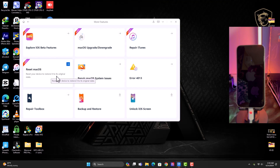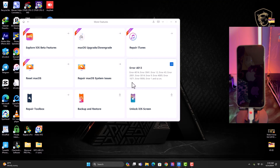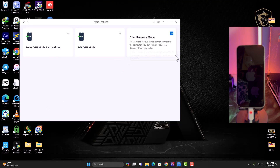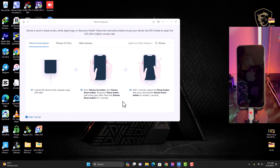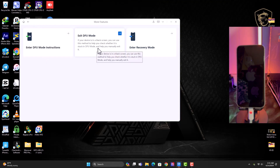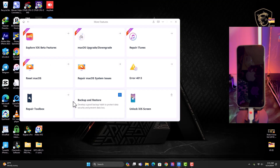There's also Reset macOS, which helps you reset your macOS without any hassle. Repair macOS System Issues helps you fix macOS problems. There's also a firmware error fix for errors like 4013 and similar iTunes issues. Additionally, you have Enter DFU Mode and Exit DFU Mode instructions, which guide you on how to enter DFU mode for specific devices such as iPhone 7 Plus, 8 Plus, X, XS, Max, and almost all iPads and iPods — you can switch between them and choose your device.